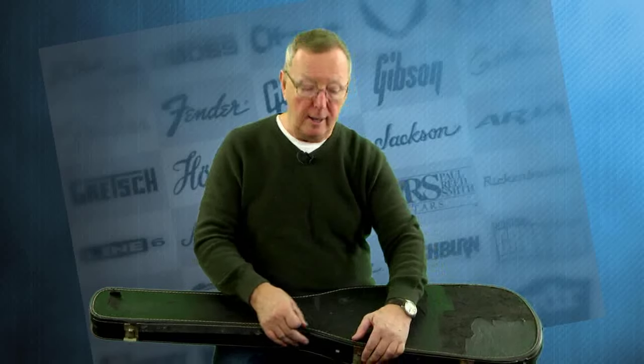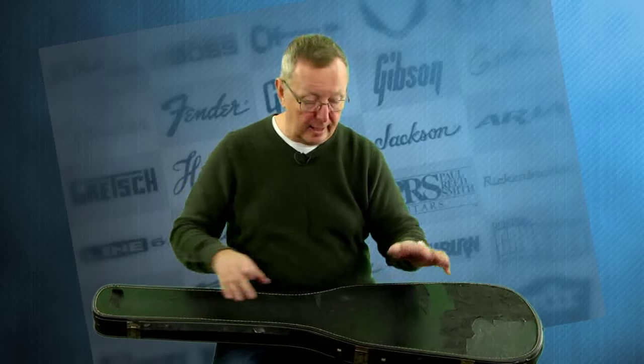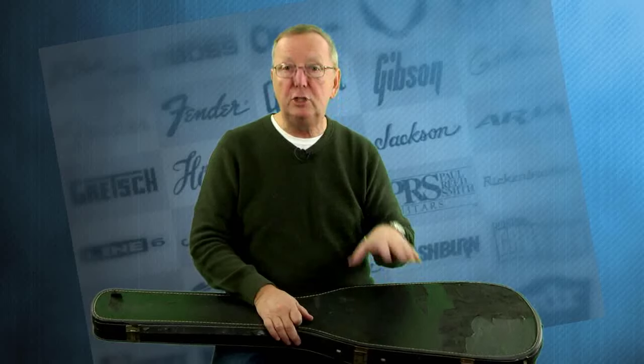Stick it under your bed, and when you get ready to sell it you can send it to the next guy like I am. So you get the original case and this 1978 Fender Music Master bass in a really cool butterscotch color that's gone from white. It sounds great, it plays great, it's got the one little dinger on the head — but it's got character.